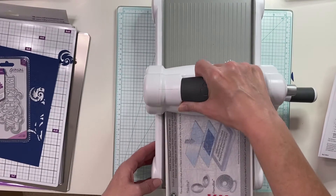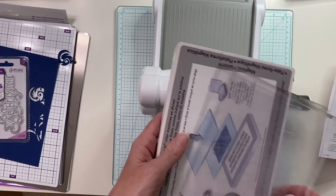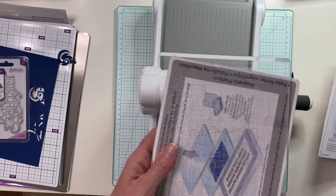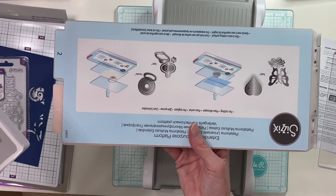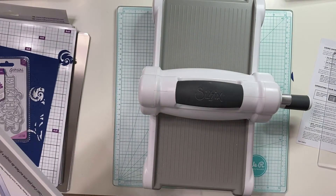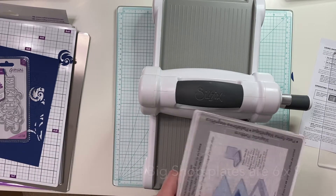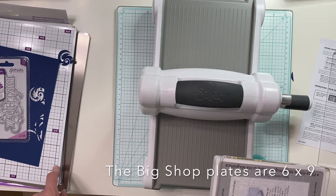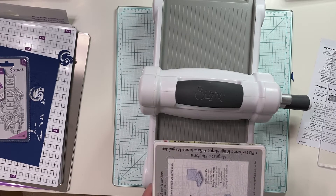Now let's try it with the Big Shot. The Big Shot sits like this — you can't hold the machine up. I bought the magnetic plate as an extra feature, but it does come with a really long plate if you want something extended. The main difference is this plate is six inches wide, so six inches is as wide as you can go. With the Gemini you can go twelve and a half — it's nine by twelve and a half — so much, much bigger.